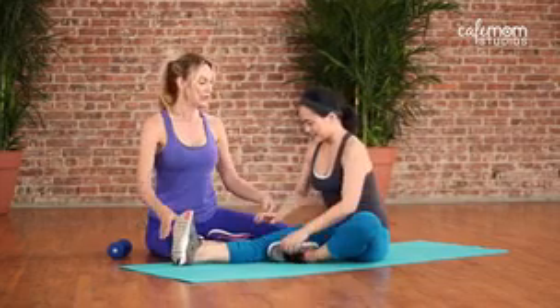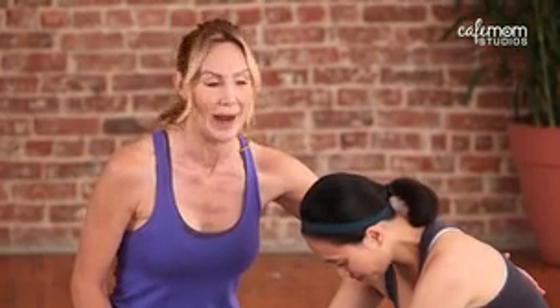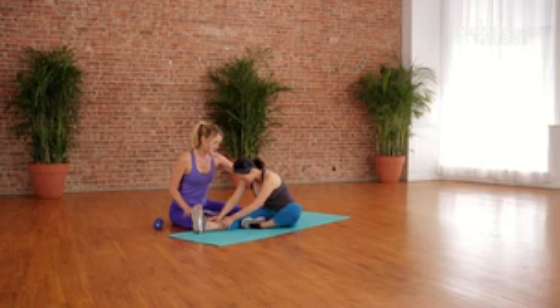Nice neutral ankle, tall frame, hinge forward ever so gently. You just want to make sure you have a nice natural lower arch in your back as you do this stretch. Can you feel that too? Yes.